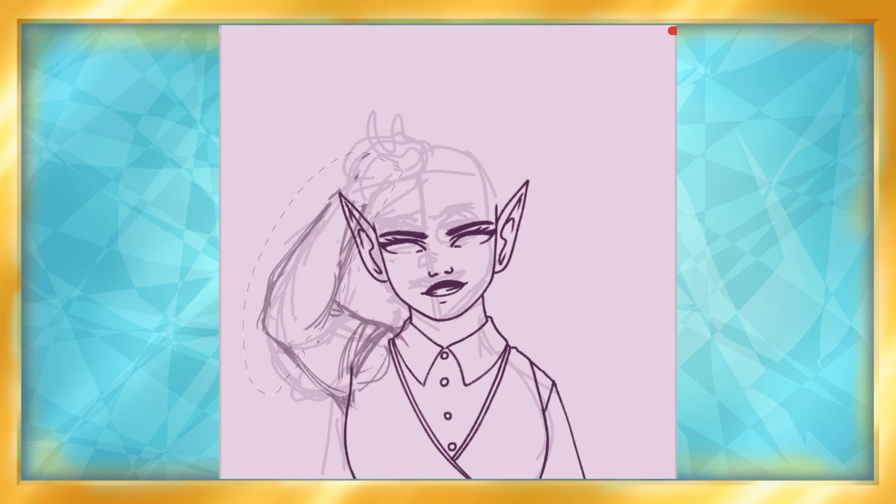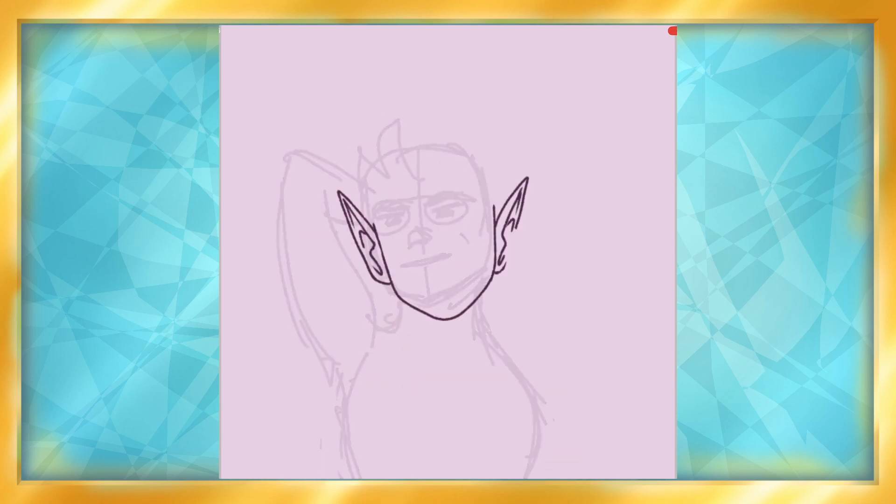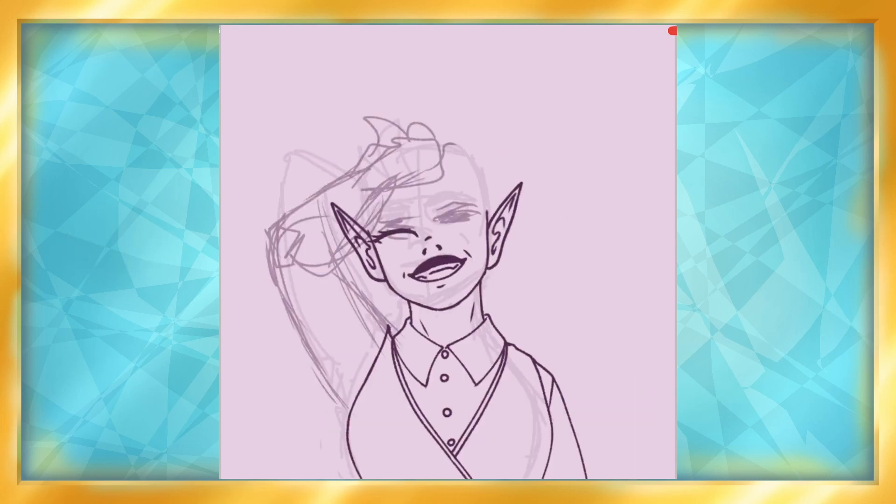I went with a textured brush that had slight pressure variation. I tried not to be too precious with it though, because I wanted to be a bit quicker with this one. It didn't work out that way, but it was worth a try.